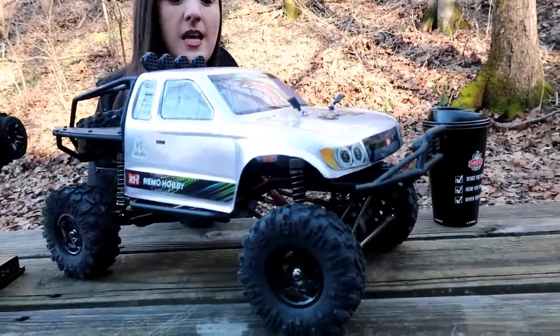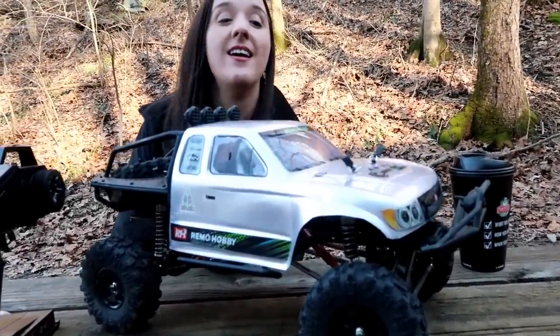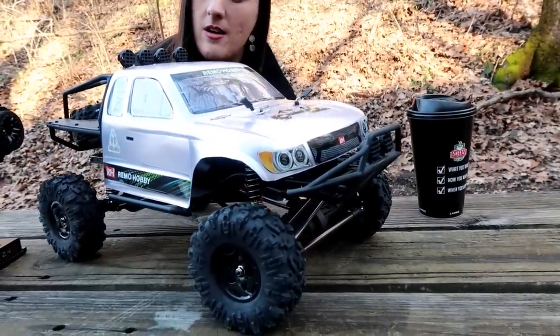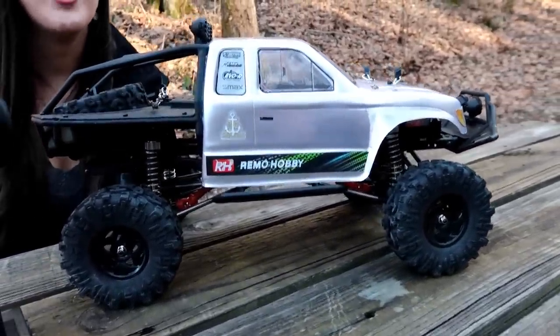I am kind of excited about today's vehicle, only if it lives up to the real thing's expectations. This is the Remo Hobby 1093-ST. If you've looked at RC trucks, this will look very familiar. This is clearly a knockoff of the Axial SCX-10 Trail Honcho, which is one of the best looking Axials there are. I myself have an Axial Deadbolt. Nate has an Axial Falcon. We love the SCX-10s — just love, love, love them.